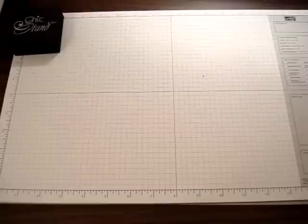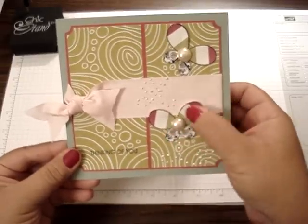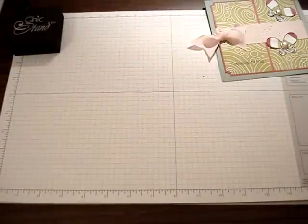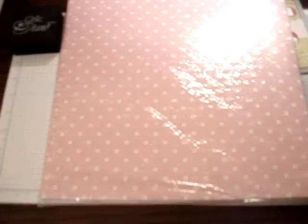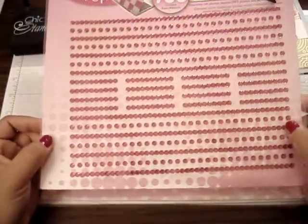First I want to show you real quick what they gave me. Marie gave me this really pretty card — it's really cute butterflies. So thank you Marie. And then Arlene gave me some really pretty paper for Making Memories. It's pink with white polka dots and the polka dots are embossed and glittered. So thank you Arlene. And then Arlene also gave me this pack of bling — pink bling.